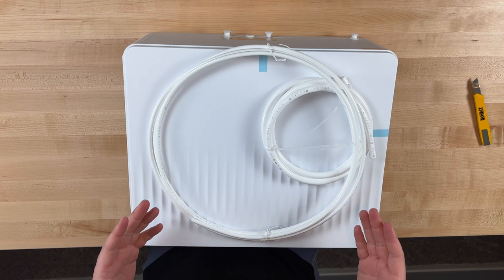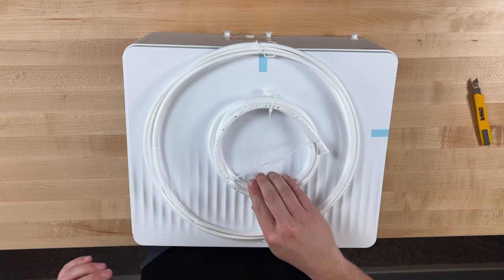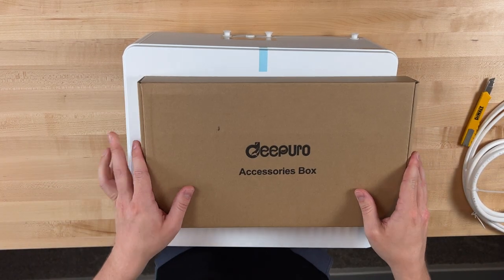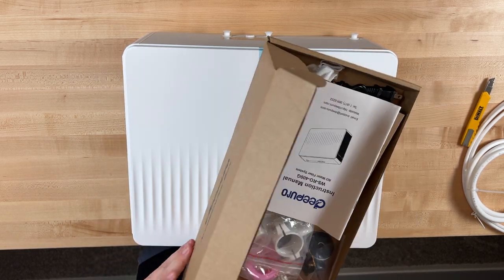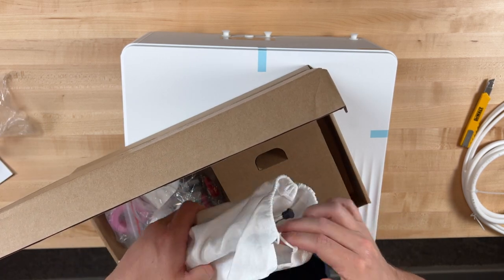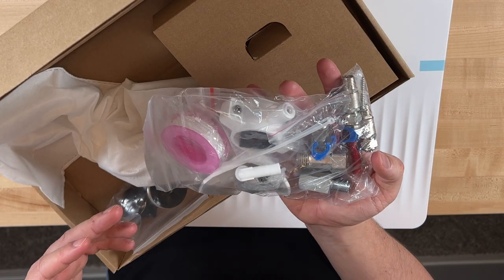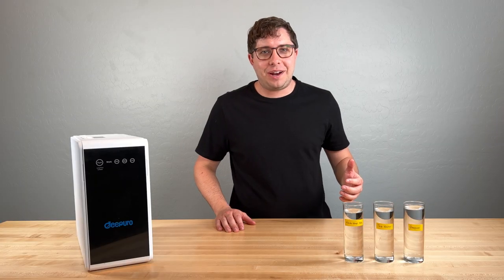In the box we also have flexible PE tubing for input and output water, and there should be another one for the drain. And then lastly we have an accessories box with the manual, power adapter, the faucet in a nice little drawstring bag, and other components for the install. Okay, let's jump right into the review.